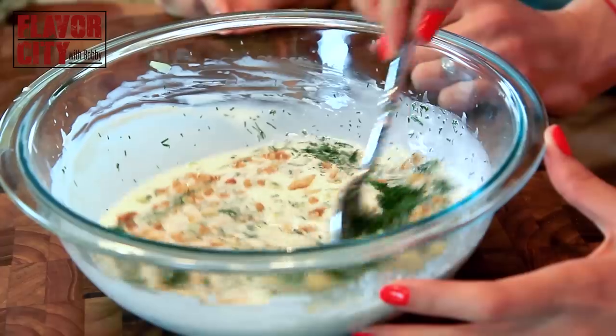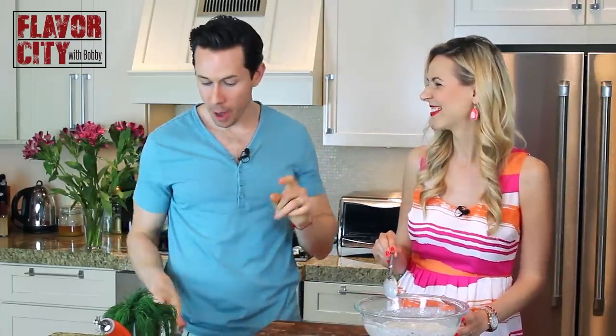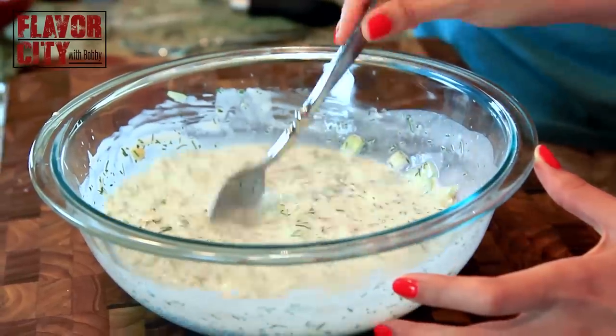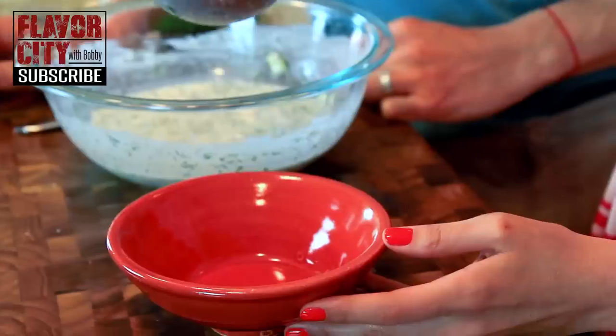Let's check for seasoning first. Oh, so cold and refreshing, but I'm gonna hit it with a little pinch of salt. That brings the total to about a teaspoon of kosher salt. It's one of those dishes where less is more and just the flavors of everything you put in just shine so much.